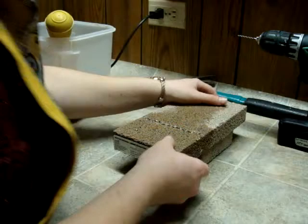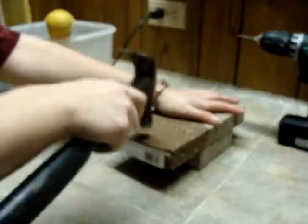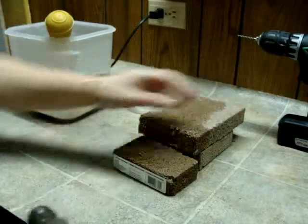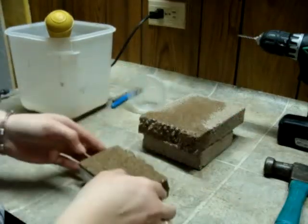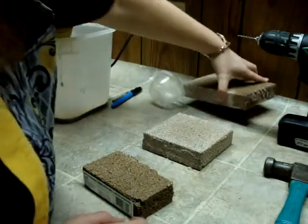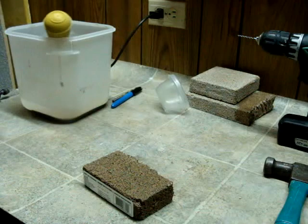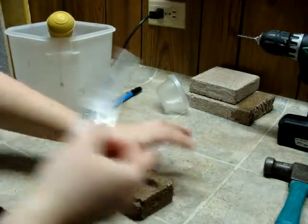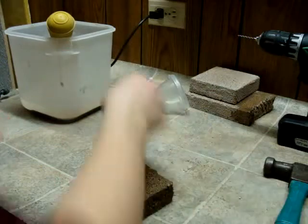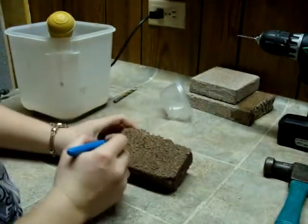Now we're going to line this up right above the edge. It's not exactly straight, but my ants aren't really going to care. Now to carve it — don't need this label anymore. What kind of tunnels do we want? Just going to do a quick outline.